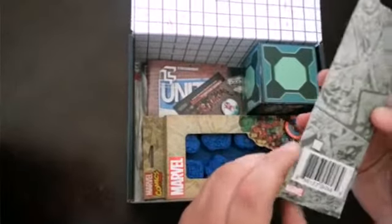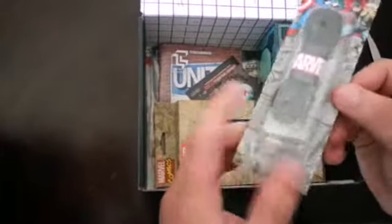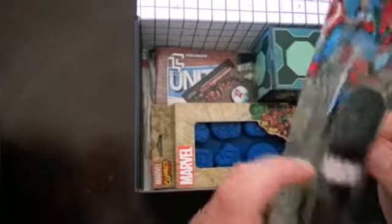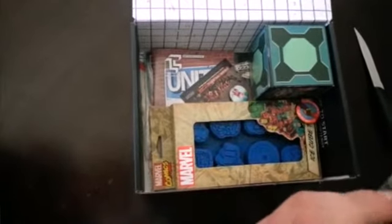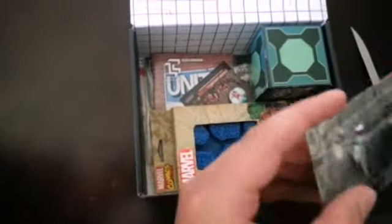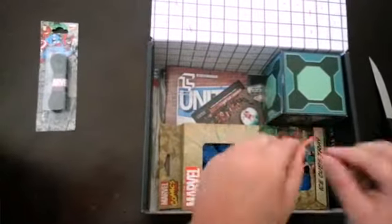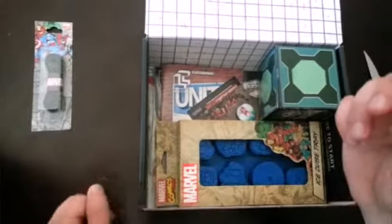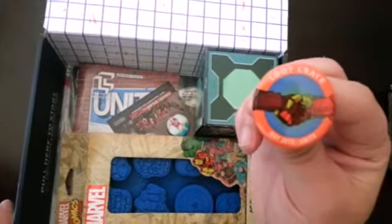Marvel Shoelaces — I'm pretty sure that's what this is. It's a Loot Crate exclusive. Yeah, it is — Marvel Shoelaces. Looks like they give you a pin too. I like that. Loot Crate. That's really cool.